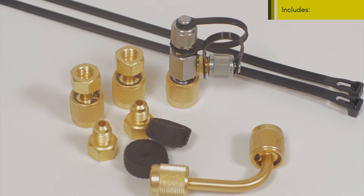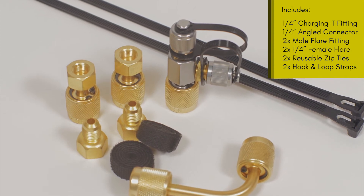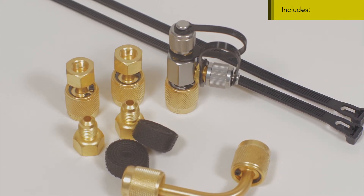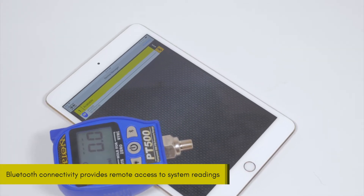In addition to the gauges and their thermal clamps, the kit includes one angled connector, one quarter inch charging T, and a carrying case for easy storage and transportation.